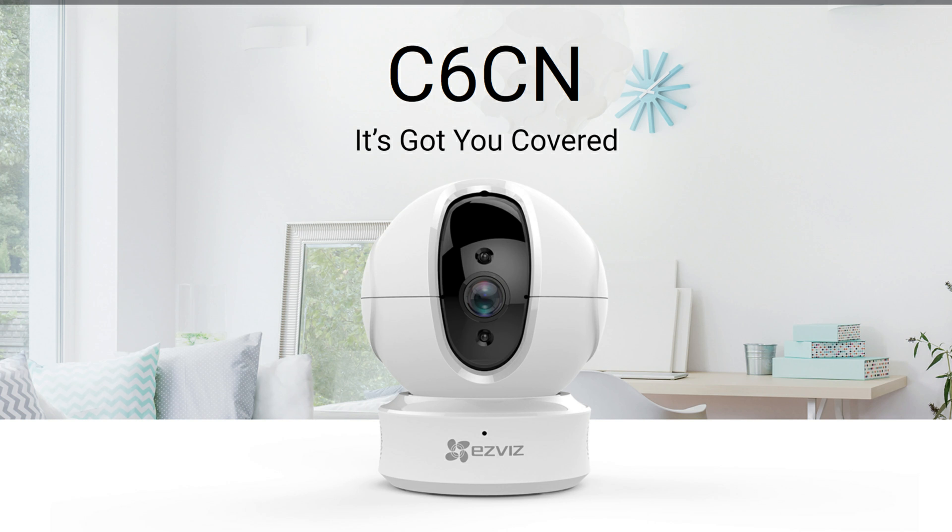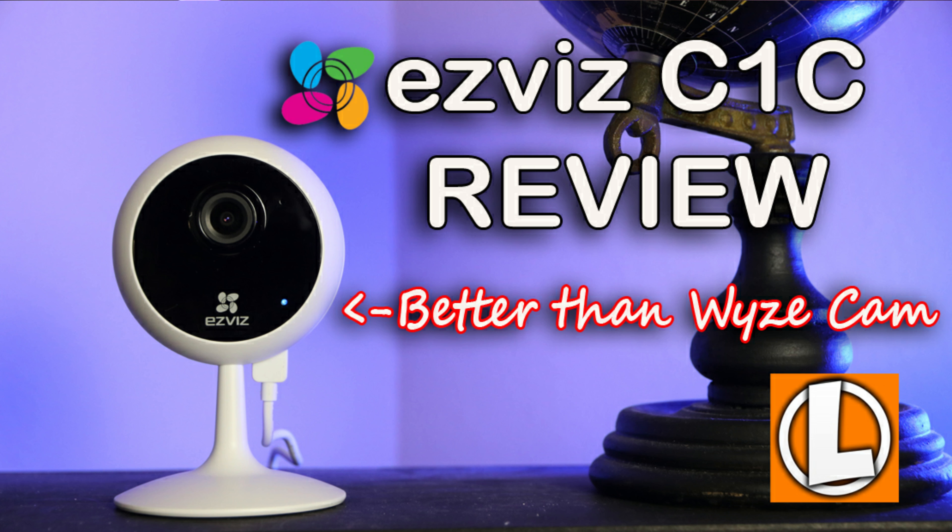Today we'll be checking out the Dome camera from EZViz. I did review their 1080p indoor cam, the C1C, a while back, and I actually liked it so much that I'm still using it right now.